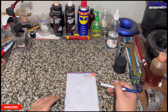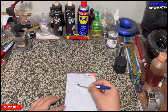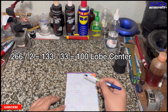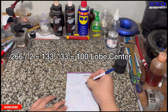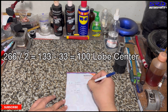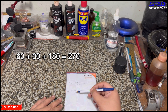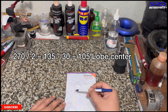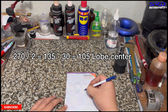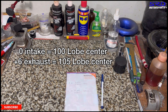For the intake: 33 opening plus 53 closing plus 180 degrees equals 266 duration. Divide by 2 is 133, then subtract the smaller number — the opening — minus 33. That's 100 lobe center, which is exactly how Skunk 2 suggests it. For the exhaust: 60 plus 30 plus 180 is 270. 270 divided by 2 is 135, minus 30, equals 105. Skunk 2 suggests 104, so we got 100 and 105 — pretty close.